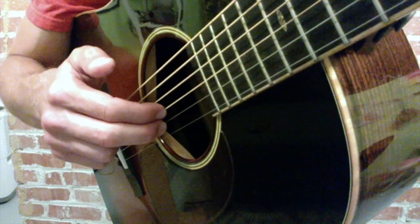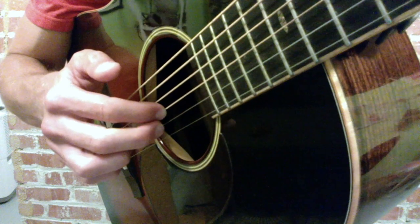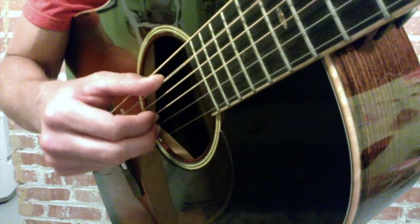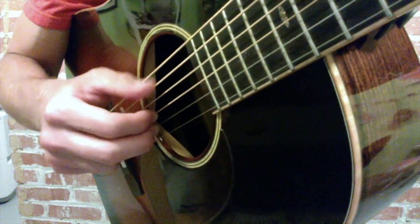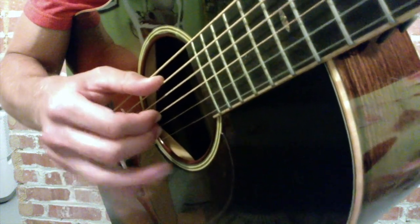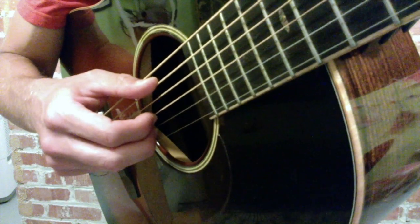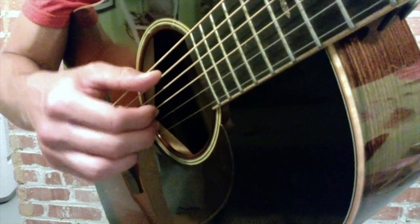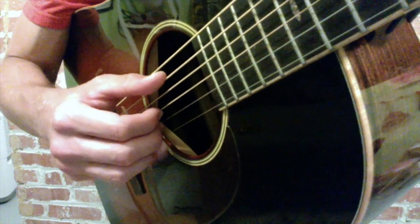I find it helpful to just rest my index finger on the third string, my middle on the second, and they're always going to be returning to those. My thumb's going to alternate. That's a good thing to get used to — your other fingers can hang out or tuck them away. Ideally you want them floating, but every player plays a little bit different. So rest those there and try that again.